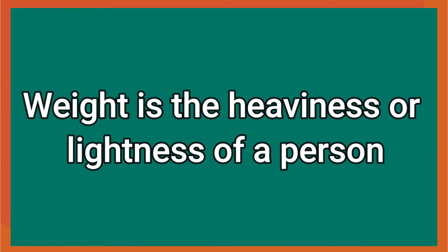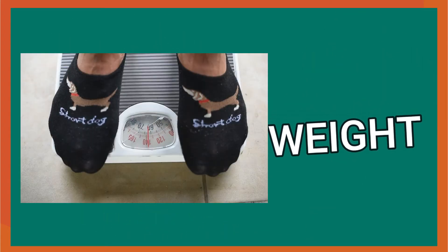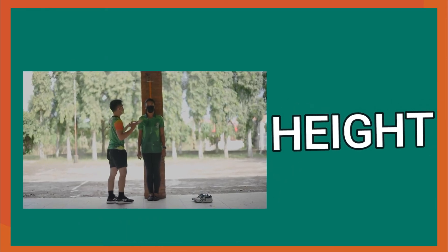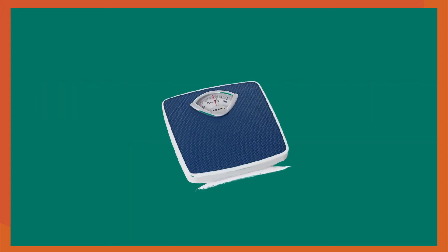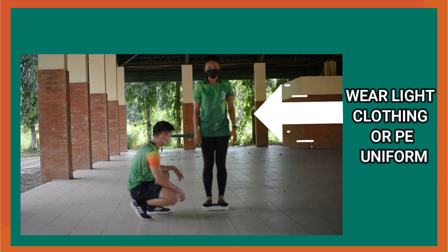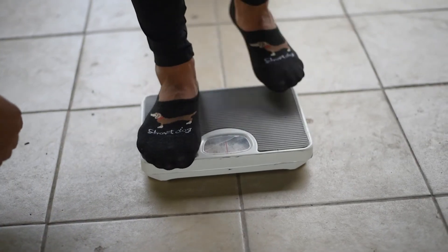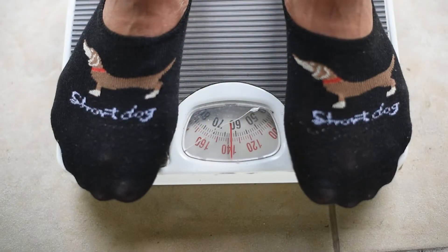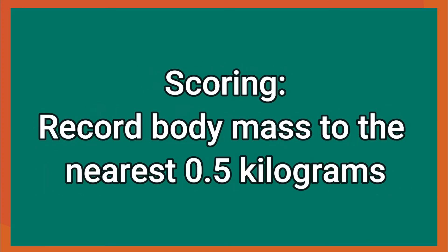Weight is the heaviness or lightness of a person. In computing the BMI, we will get the weight and height of the individual pupil or student. The main equipment used is a properly calibrated weighing or bathroom scale. Procedure for the performer: wear light clothing before weighing; on bare feet, stand erect and still with weight evenly distributed on the center of the scale. For the partner: before the start of weighing, adjust the scale to zero point, then record the score in kilograms. Scoring: record body mass to the nearest 0.5 kilograms.